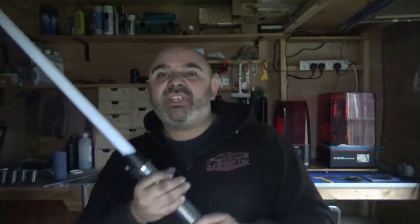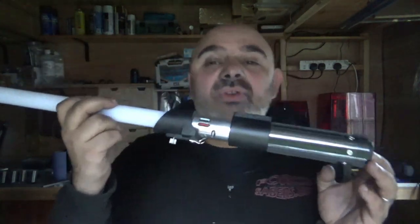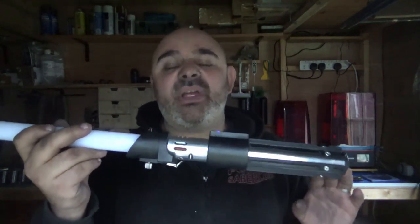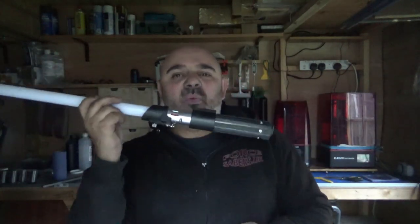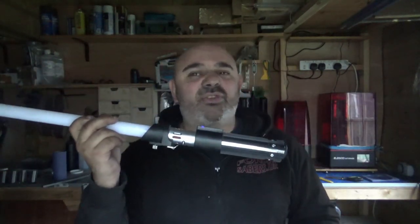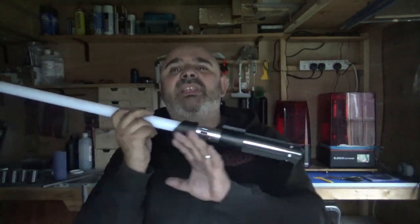Remember — 500 subscribers and this will be coming to one of you. It doesn't matter when you subscribe; I will pick one person randomly from everybody. You will get this full lightsaber with a lovely little felt bag and everything else, completely free — you don't even have to pay postage, I'll sort that out. So if you haven't subscribed, I strongly suggest you subscribe now.